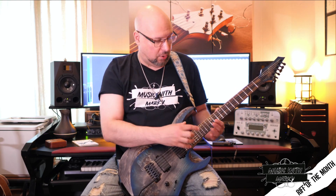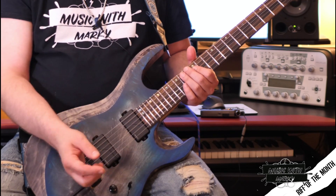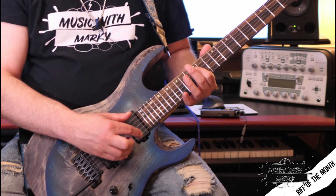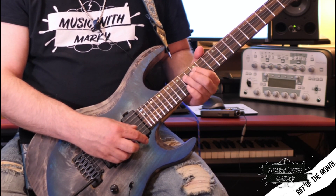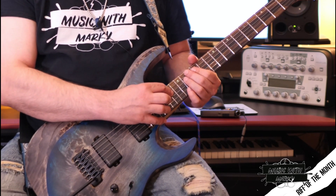The whole thing is hammered on — there's no picking at all. And I actually hammer to the first note with my left hand. It's that triplet there: I hammer from nothing to the note D on the D string at the 12th fret, then to the E at the 14th fret on the same string, and then to the 17th fret on the same string.